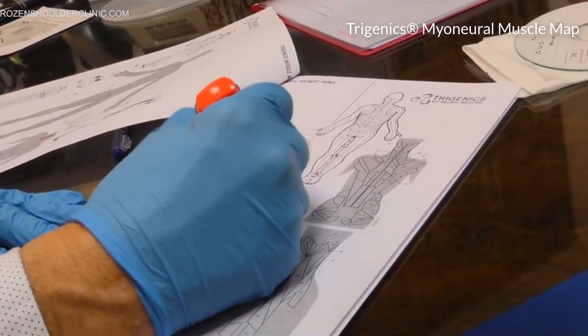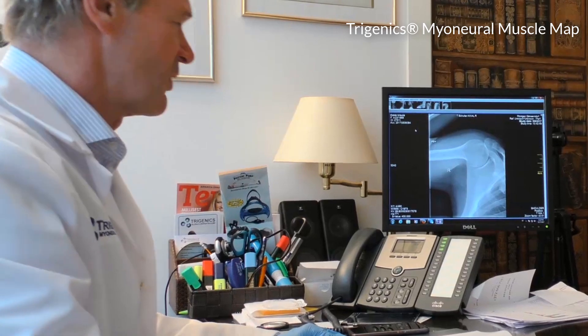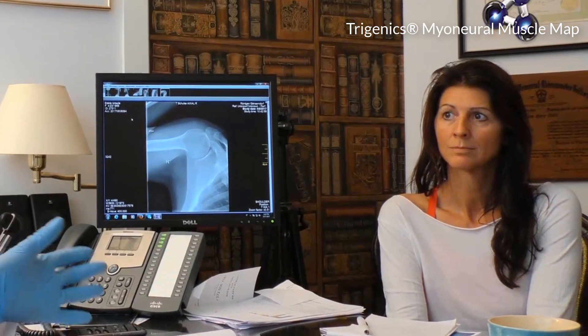The other reason why this map is so important is because it can be a great educational tool for your patient — giving your patient an understanding of the muscular imbalances occurring within their body.